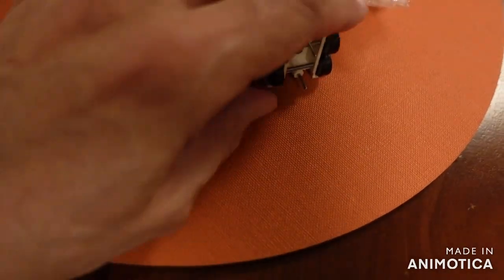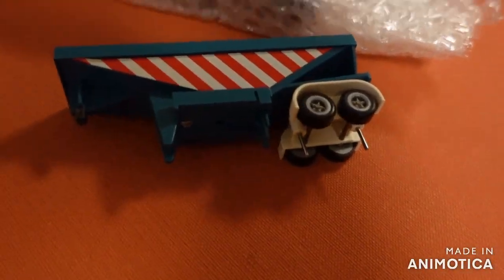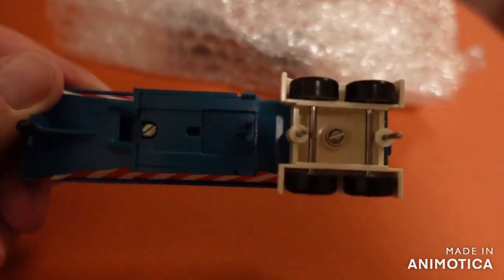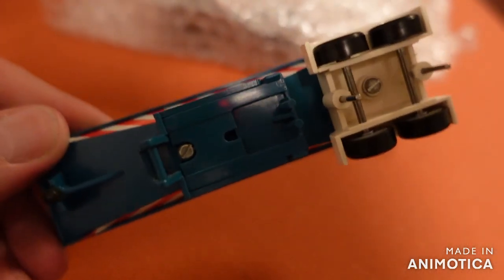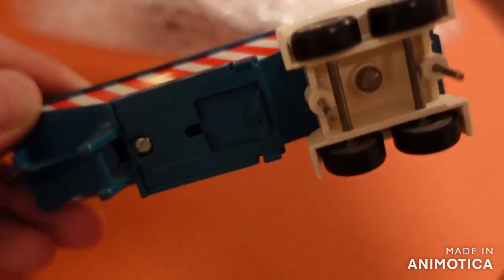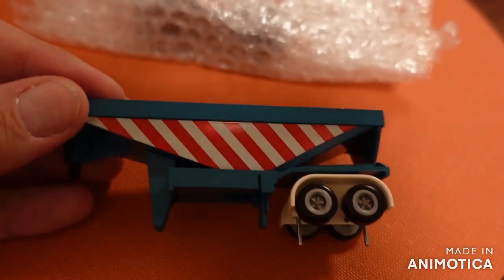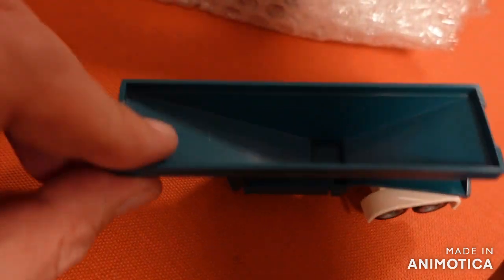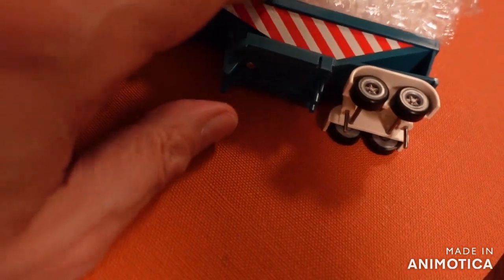This is not a Tyco US1 or US truck. It looks brand new — at least, look at this. This must have been a Shelf Queen from someone else because it looks like brand new out of the factory. Just the original wrapping is missing.